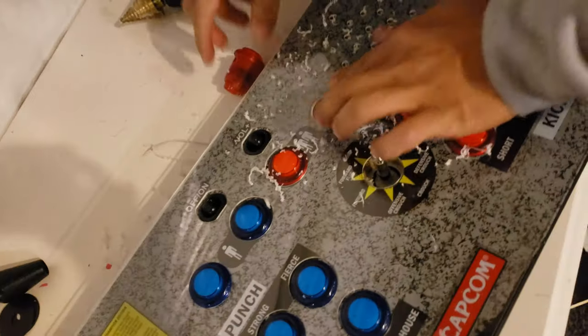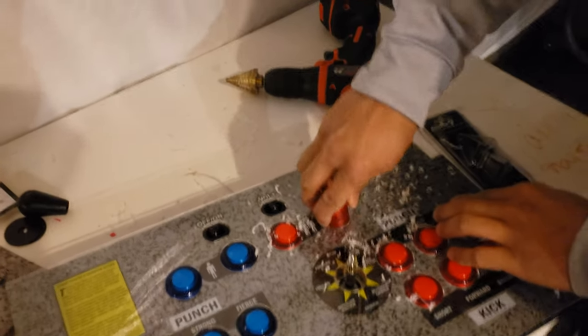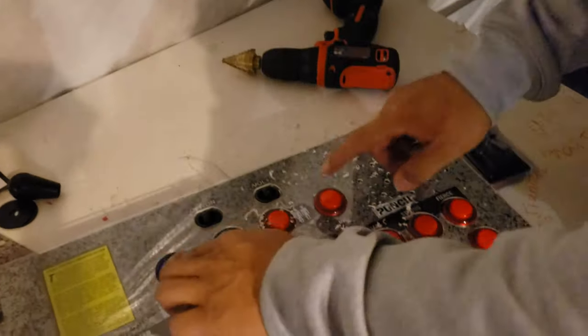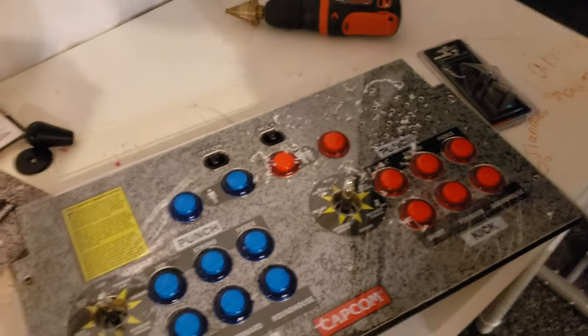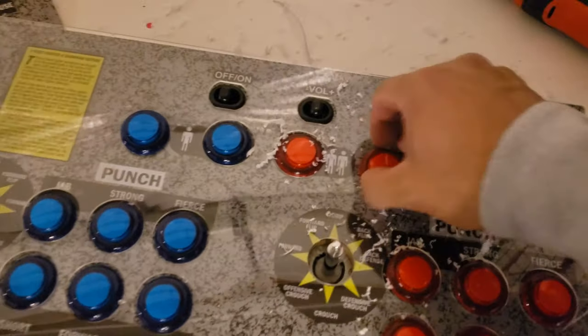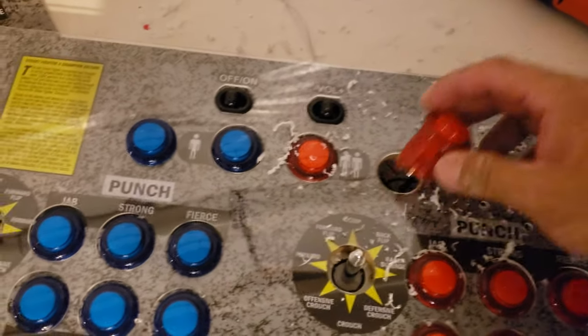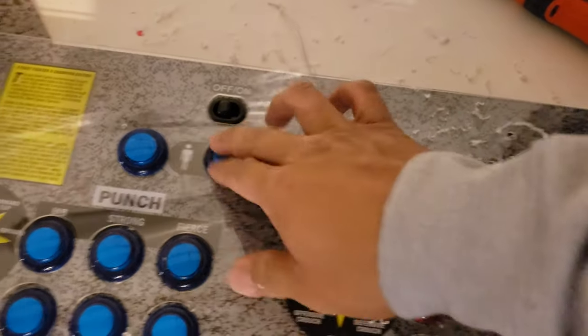That looks pretty good — now we've got the full button in. This will probably fit right in perfect. You can see two custom buttons in. We're good to go. And that's how you drill a new button hole for the arcade 1-Up protectors.